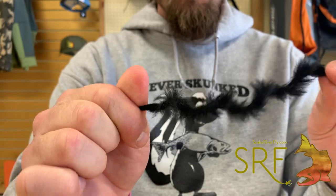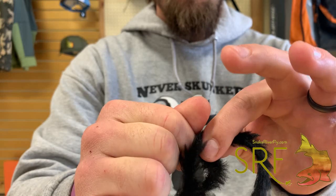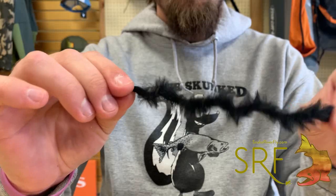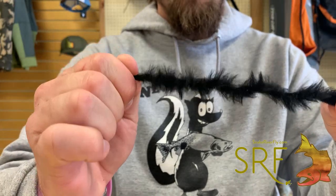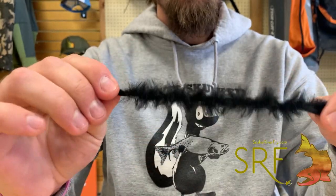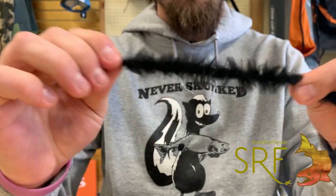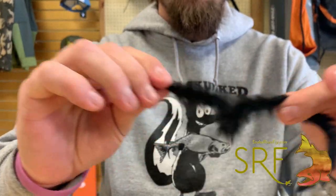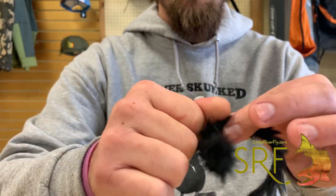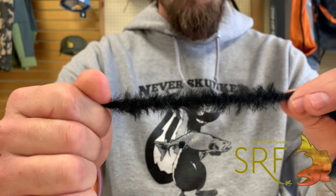Now I'm going to take this hand, without pinching tight on both ends, and pinch right there — then bring my right hand back in and roll it again. I'm just going to rinse and repeat that step over and over until I get it as tight as I'd like. What we're doing by spinning this is forcing the material to want to wrap back up on itself, which creates extended bodies and stuff like that.